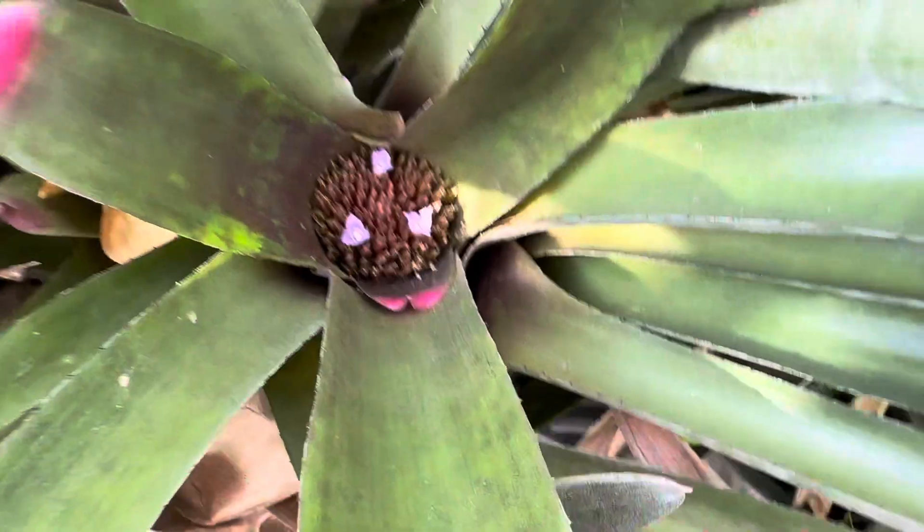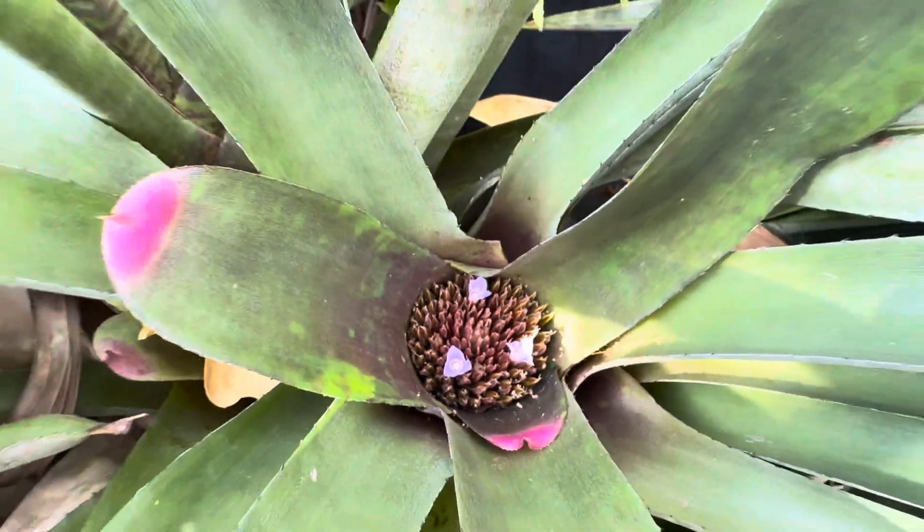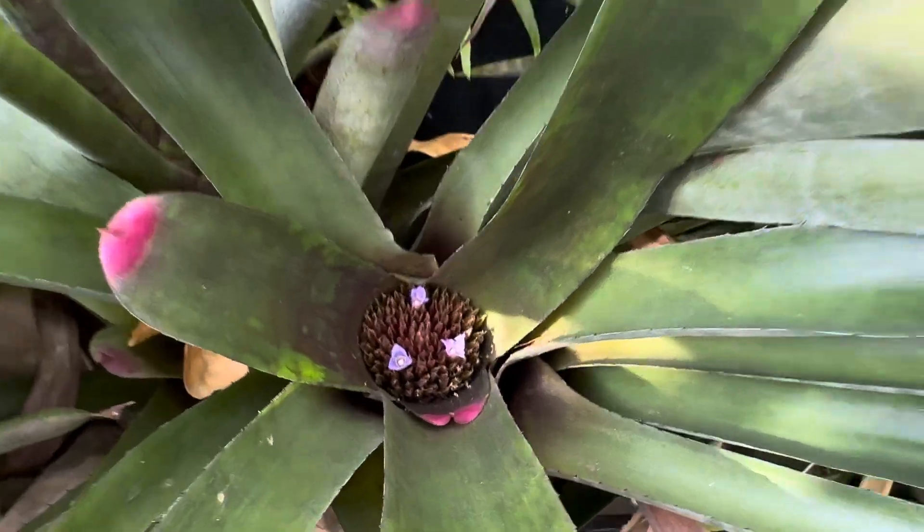What's up, buddy? It's Wines Planet Vlog. I want to share with you guys something really cool. This is a painted fingernail bromeliad, and if no one's ever seen bromeliad flowers, this is what they look like.